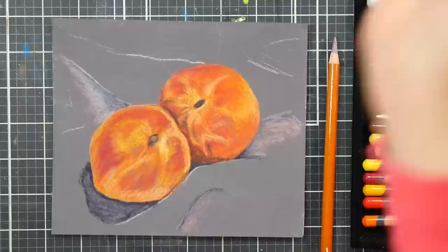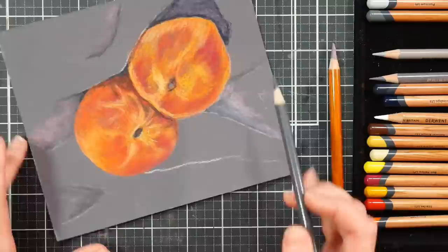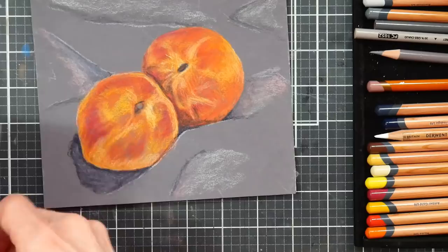I ended up grabbing a few gray Prismacolor Premier pencils to add in there because their grays are done in a graduated scale — like 10, 20, 30, 40, 50 percent and so on. I find that a much easier way to deal with grays. I like it when markers do that too, because it's so much easier to see 'cool gray 70%' rather than 'steel gray' or 'platinum' or some arbitrary name.